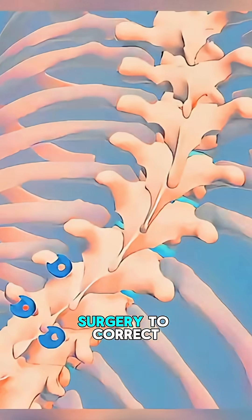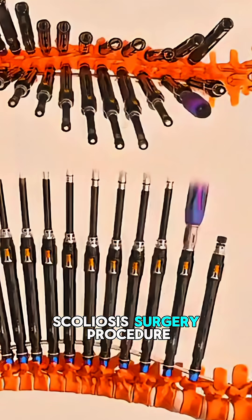Do you know how doctors perform surgery to correct a curved spine? Let's explore the scoliosis surgery procedure.